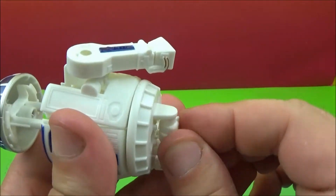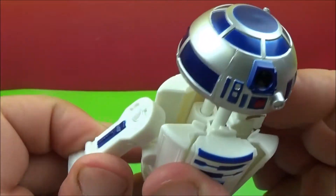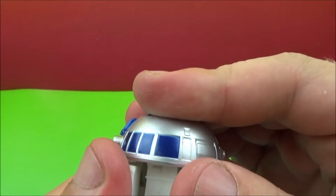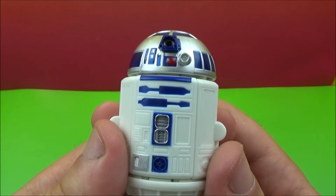We'll flip the head back up. Get this back in there. Flip the legs back in. Make sure everything's lined up, close them down. There you go — there's R2-D2.